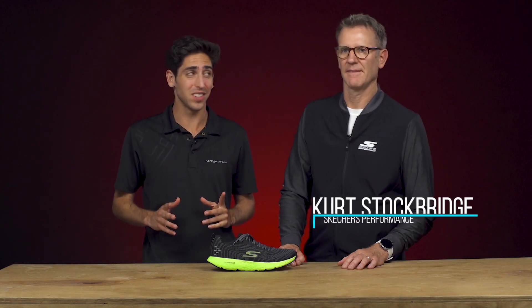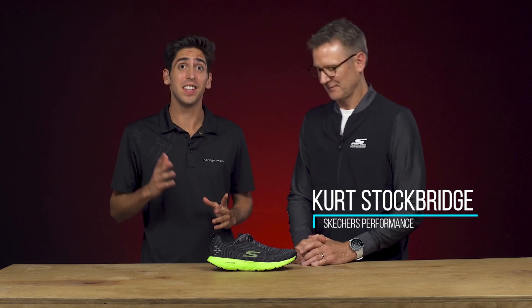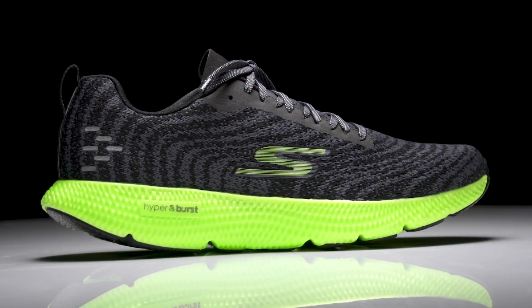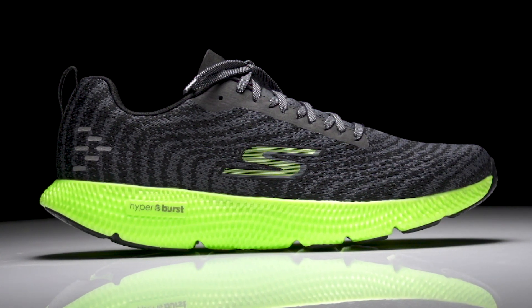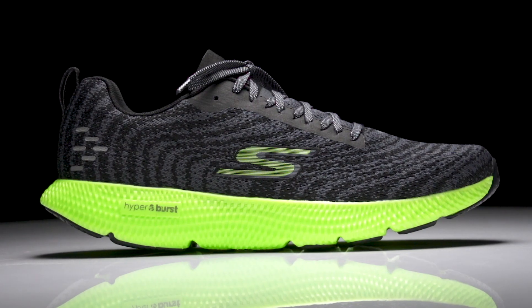How's it going guys? I'm Connor from Running Warehouse. Today I'm here with Kurt Stockbridge. This is the man behind the innovation at Skechers Performance, and today we're going to give you a little first look at the Skechers Go Run 7 Plus. Now this is the update to the Go Run 7. Kurt, give us a lowdown — what is this shoe all about?